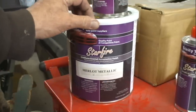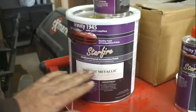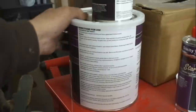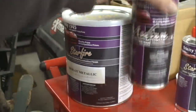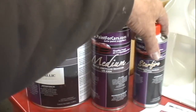Now I've got this urethane enamel automotive finish — this is metallic paint. But the directions for mix on this, that guide is nowhere on this container, and I've got three separate parts I have to mix: the paint, this reducer, and this hardener.